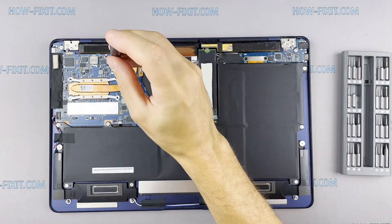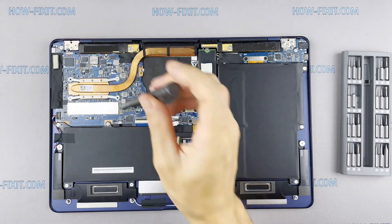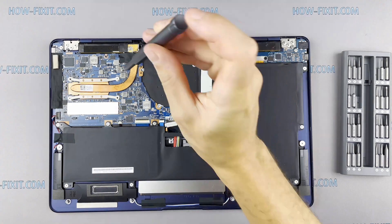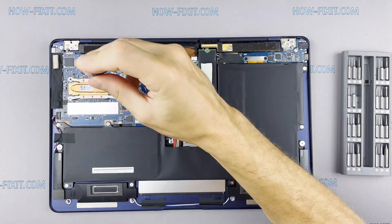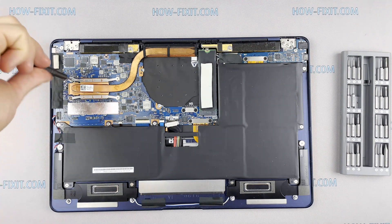If your laptop is still overheating after cleaning and replacing thermal grease, I recommend watching a video about cooling pads for laptops, or how to undervolt the CPU and GPU to reduce heat and increase laptop performance. All links you can find in the description.